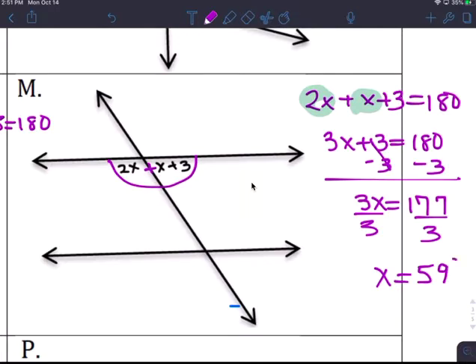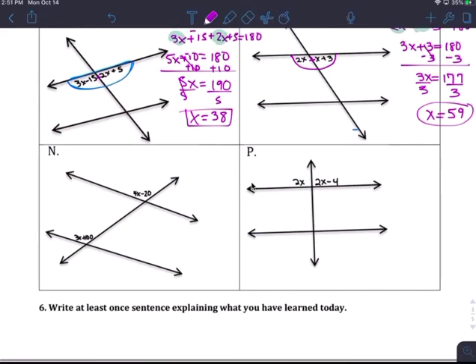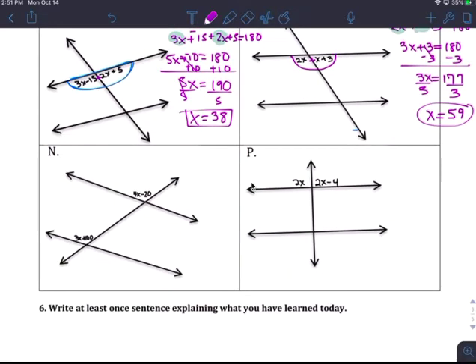x is 59 degrees. You don't have to fill in all the degrees — I just want you to find x for this page.